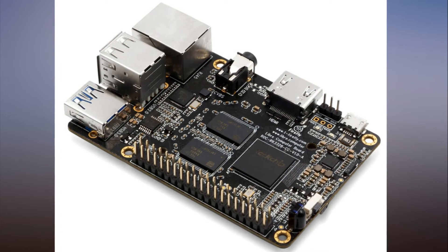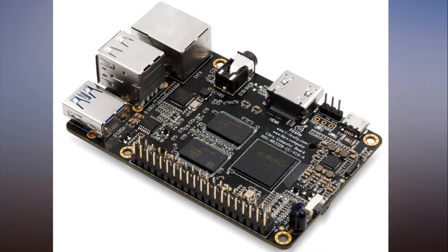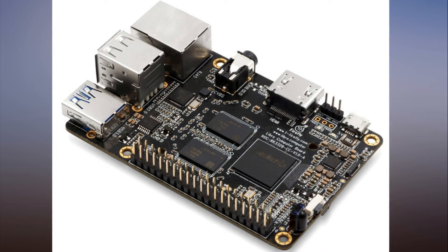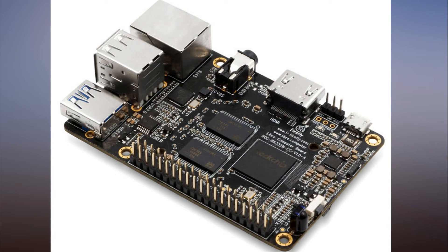The little computer is said to support Ubuntu 16.04 with Rockchip's Linux 4.4 kernel and mainline Linux 4.14 LTS kernel. It can also run Android 7.1 Nougat.